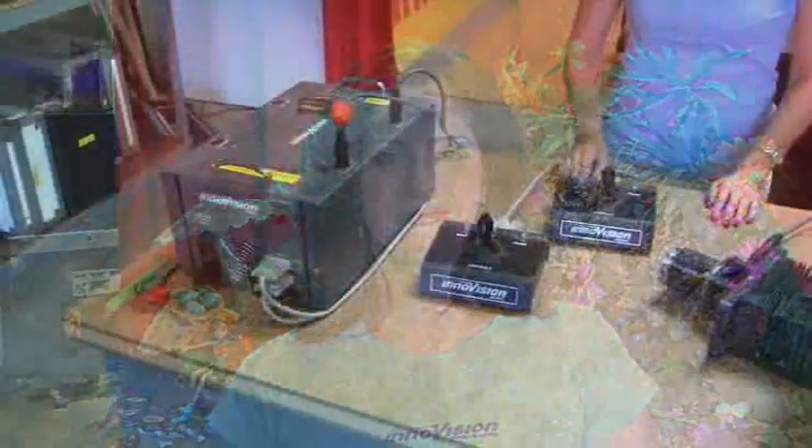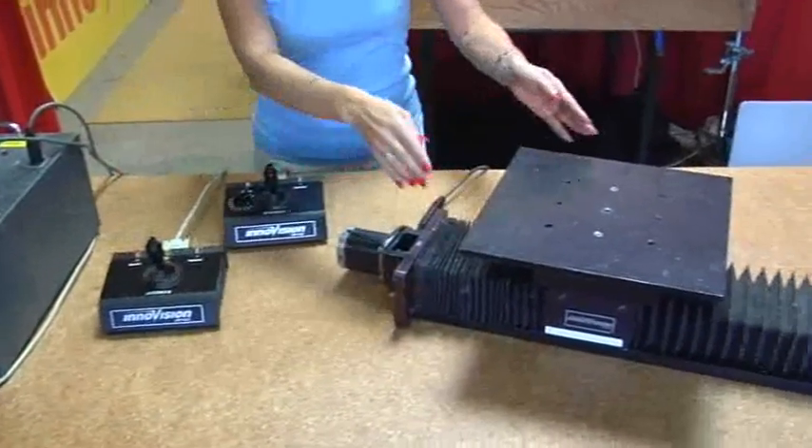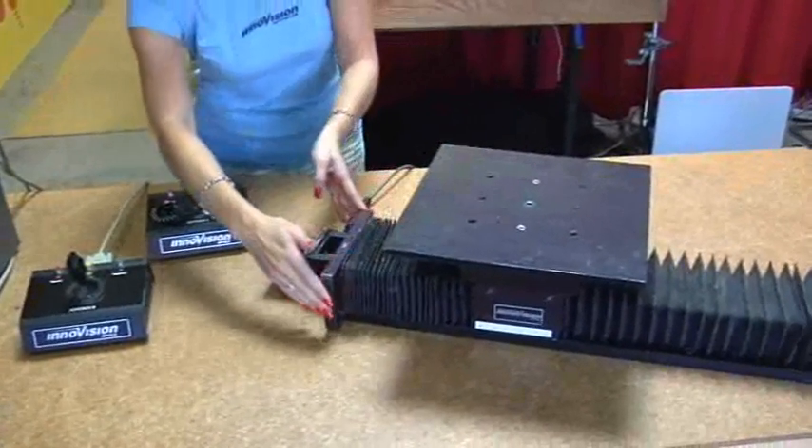First, let's identify each of the components. This is the brain controller. These are the two joysticks. This is the rotation table, and this is the linear table.